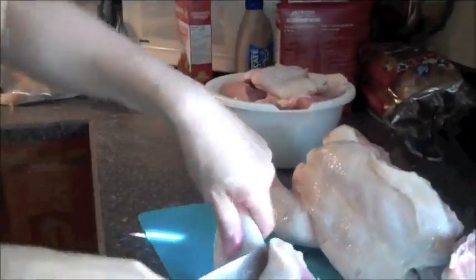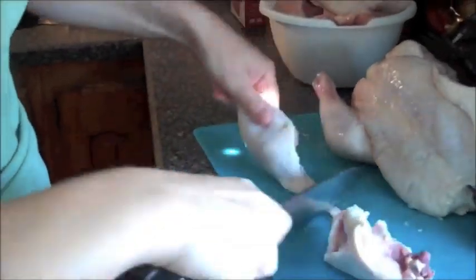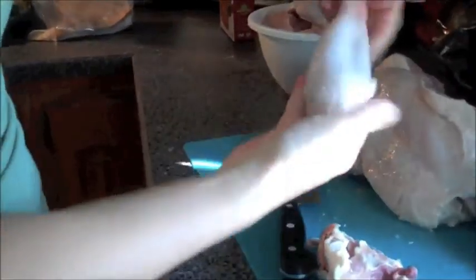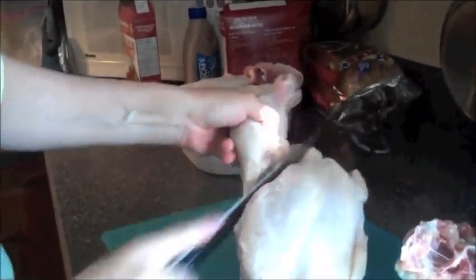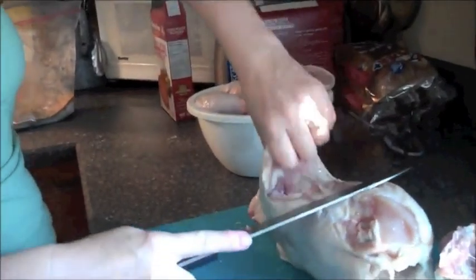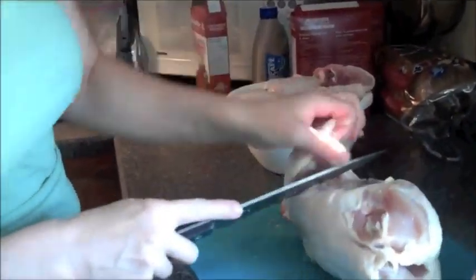Taking off the thigh, the leg, cutting the two apart. One nice chicken leg — yum, can't wait until it's cooked. My daughter, who's running the camera for me today, says she hopes her husband does the cutting of the chicken for her. This might have to be a skill that I teach you.